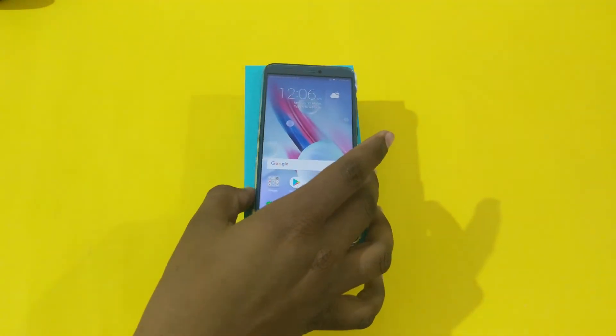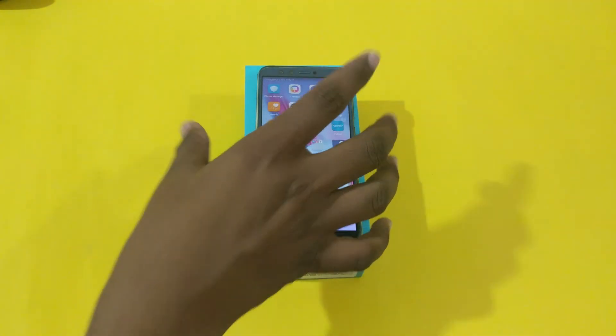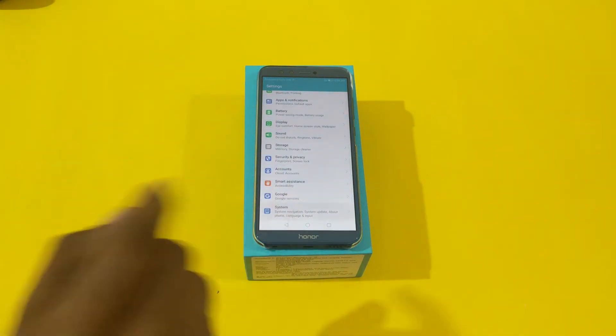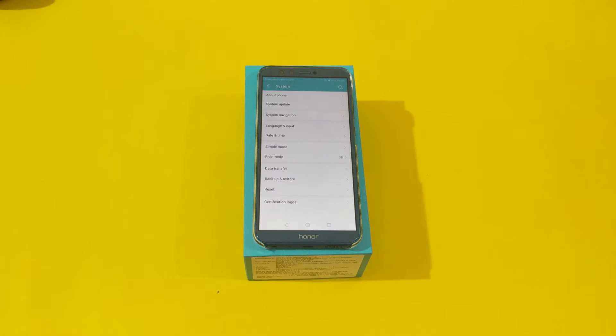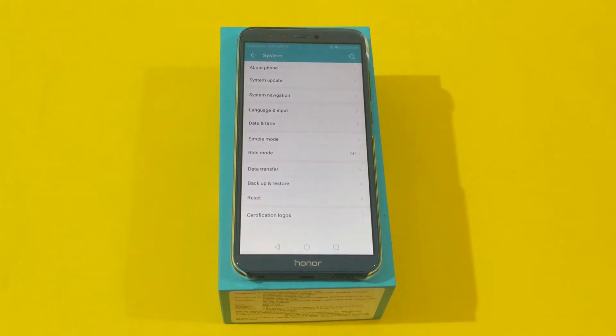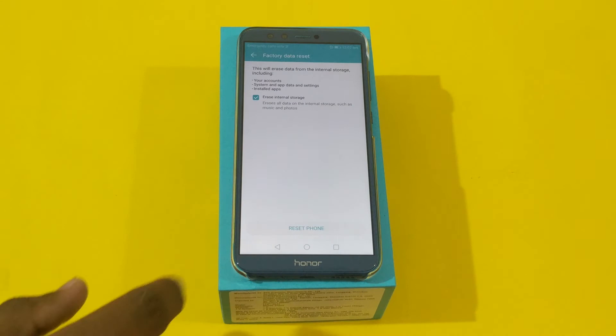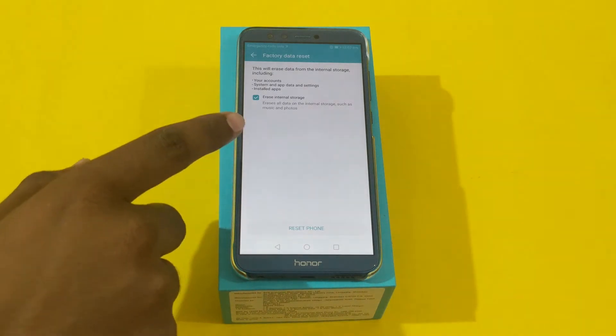To reset the device, all you need to do is open the Settings and then head over to the System section. Click on System, then tap on the Reset option and click on Factory Data Reset.